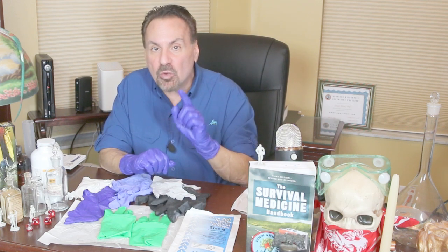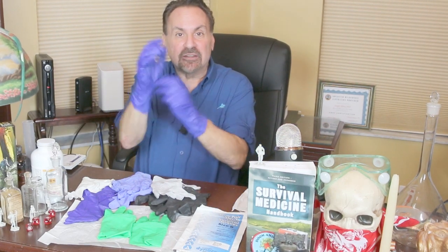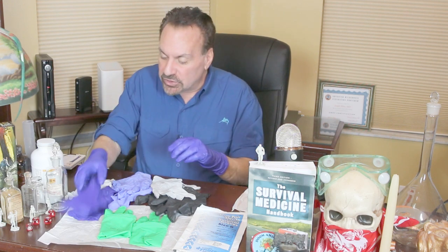Gloves are often separated into exam gloves and surgical gloves. Non-sterile exam gloves are used for evaluating patients, performing blood tests, and disinfecting, usually coming in sizes from small to extra-extra-large. Surgical gloves are used for medical procedures and must meet higher quality standards, with more precise sizing to increase tactile sensitivity. Surgical gloves are often numbered, with the most common sizes ranging from six to eight and a half. Some gloves have extended wrists for delivering a baby or other work requiring deeper protection; others have textured fingers for a better grip.